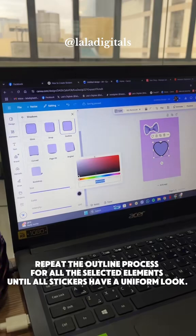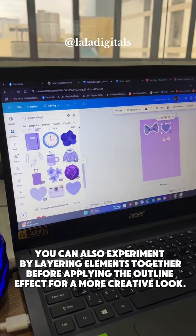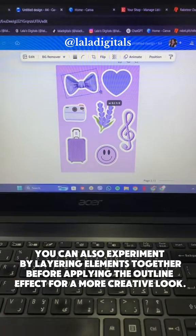Repeat the outline process for all the selected elements until all stickers have a uniform look. You can also experiment by layering elements together before applying the outline effect for a more creative look.